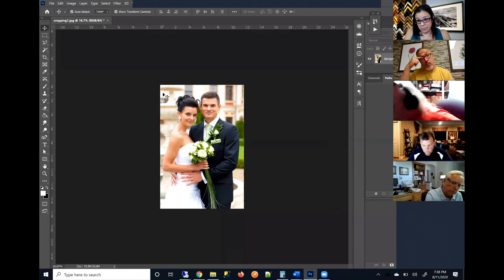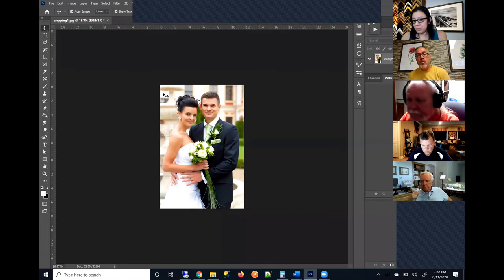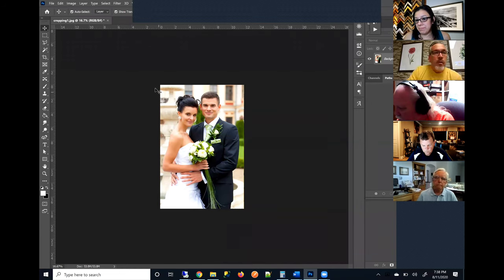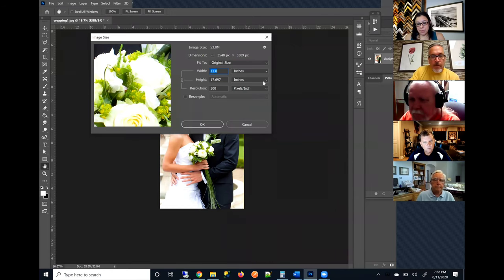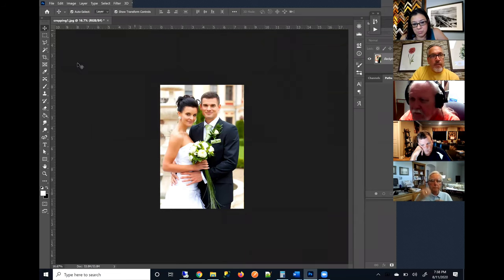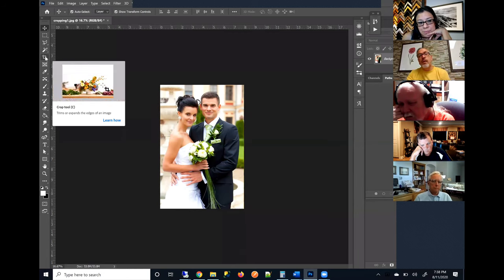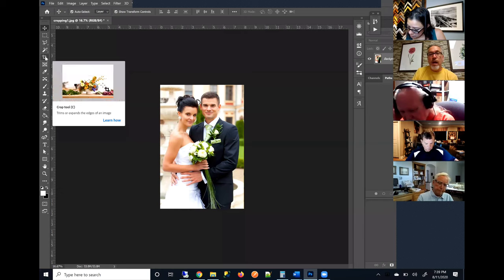It happens with artwork as well. They send us a file that is not exactly a match for the dimensions they want to print. Let's say I want to print this as an 8 by 10. First, I'll come in and check my sizes — I'll uncheck resample, change this to 8 inches, and notice my height says 11.9 or essentially 12. So I have an 8 by 12 but I want to print it as an 8 by 10. This is where Photoshop's crop tool is very useful.